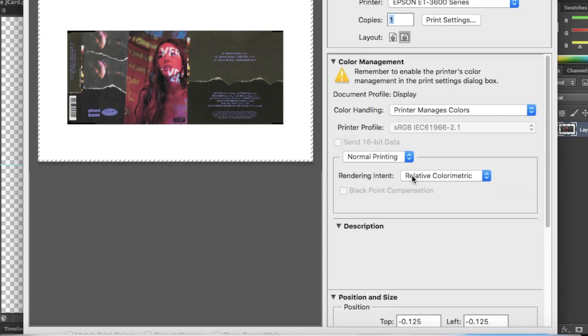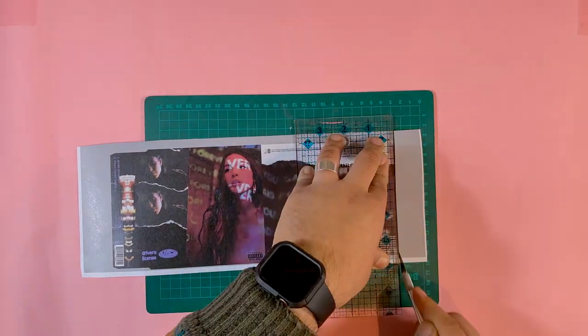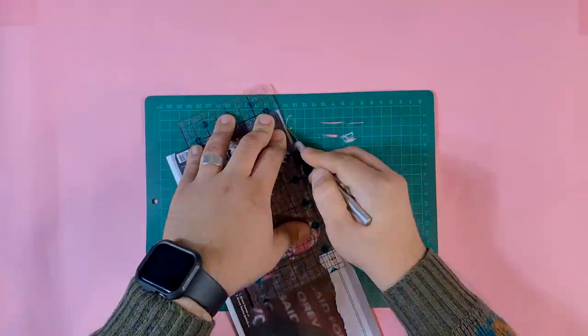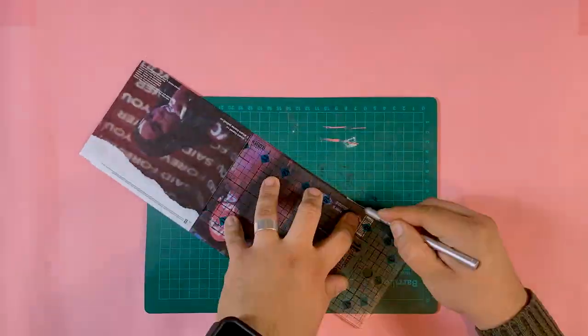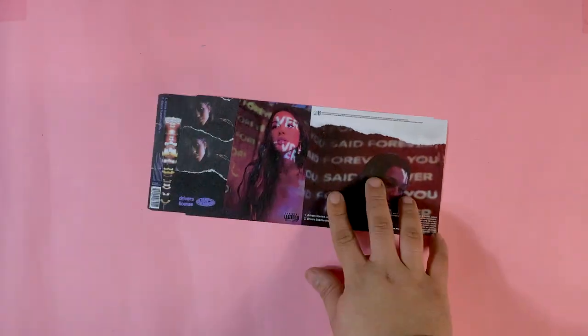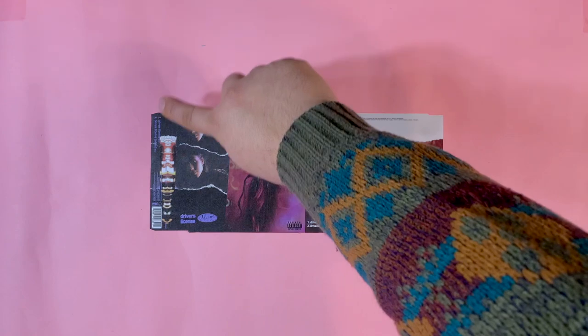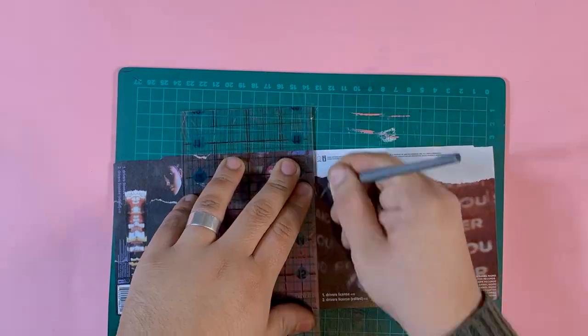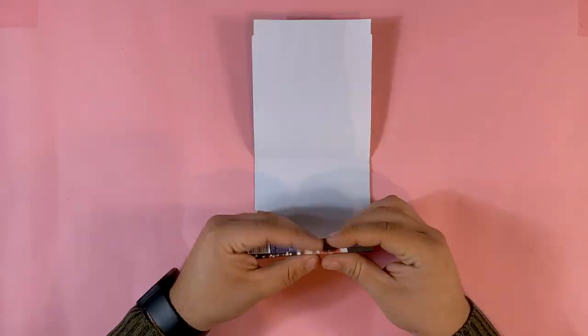Once your files have been printed, it should look something like this. Mine looks thinner because I cut the top and bottom of the page to save some time. Now you need to cut it out — all you have to do is cut all areas that are not part of the design and cut the black parts out. Following that step, we need to mark the folds. I use a ruler and a dental tool I repurpose for this type of job. After the folds have been marked, fold them to have your J card come to life.